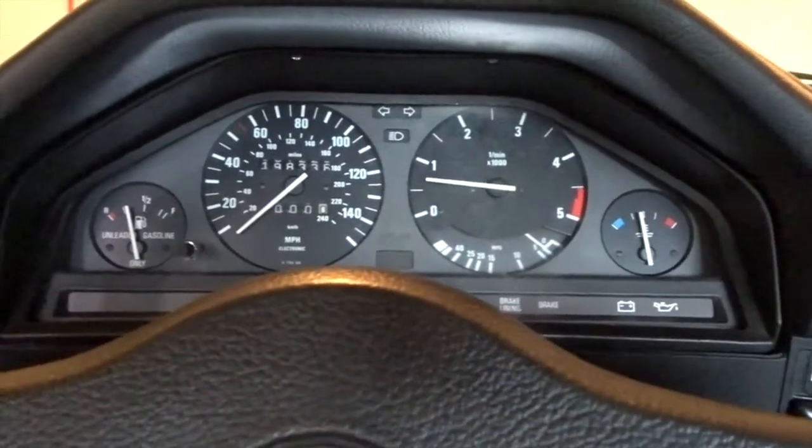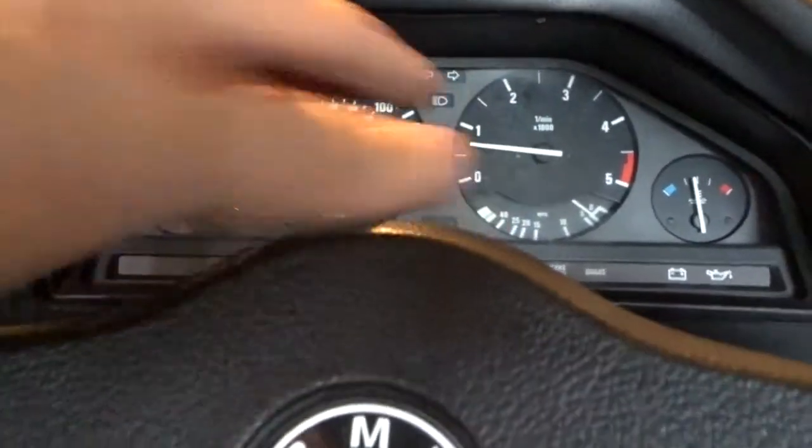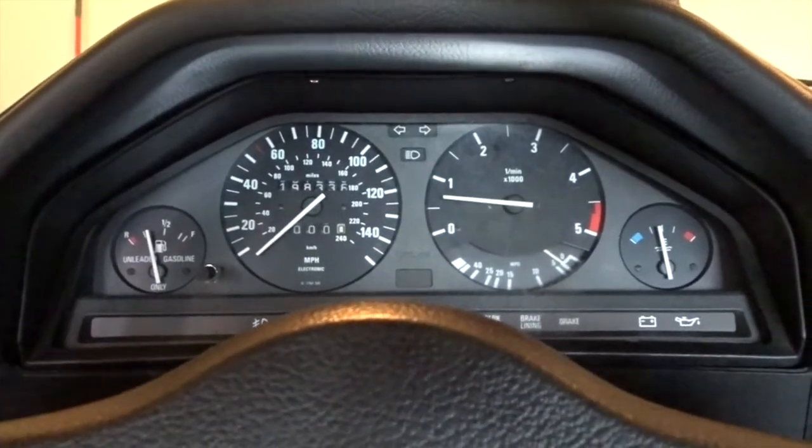I need to readjust that a little bit — I think I pushed the instrument cluster in a little too far, but I can take care of that at a later date. All our gauges are reading, and that's what we wanted to see. I think that's it for today. Like, comment, subscribe down below and we will see you in the next one.